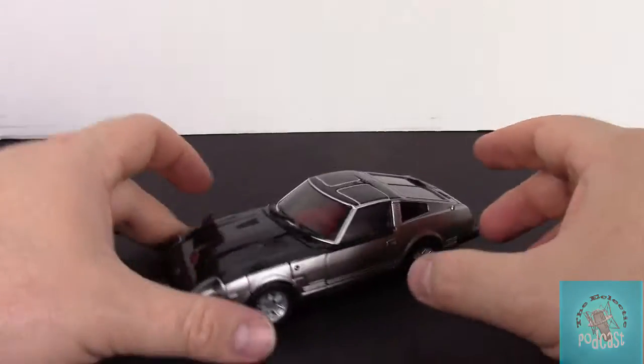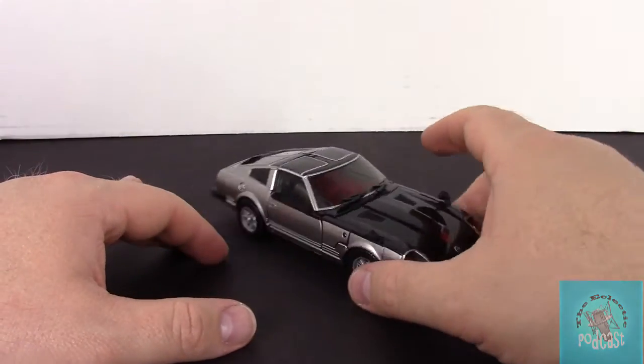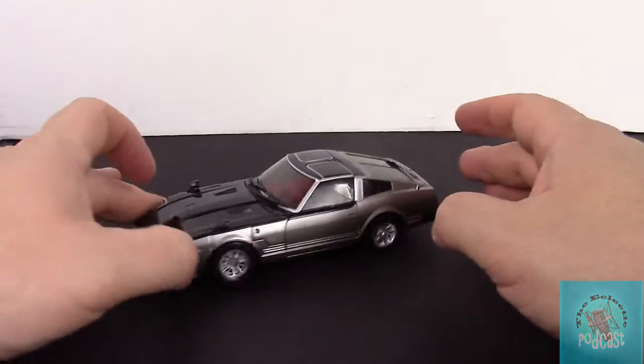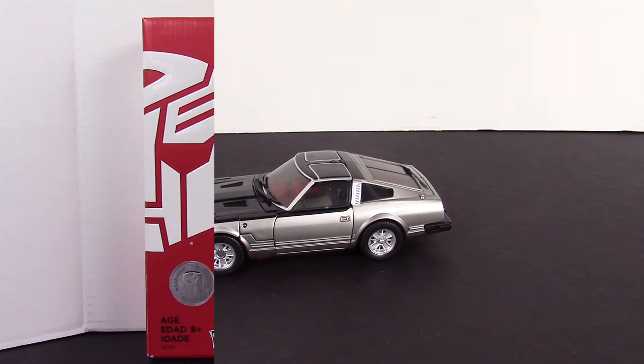Here it is just in alt mode without the weapon — this is the way I prefer him. You do get the rubberized side mirrors on him, just like you do with the other Fairlady Z molds we've gotten. I think he looks great, he's worth a pickup. Thank you guys for watching — subscribe to the channel and we'll see you soon.